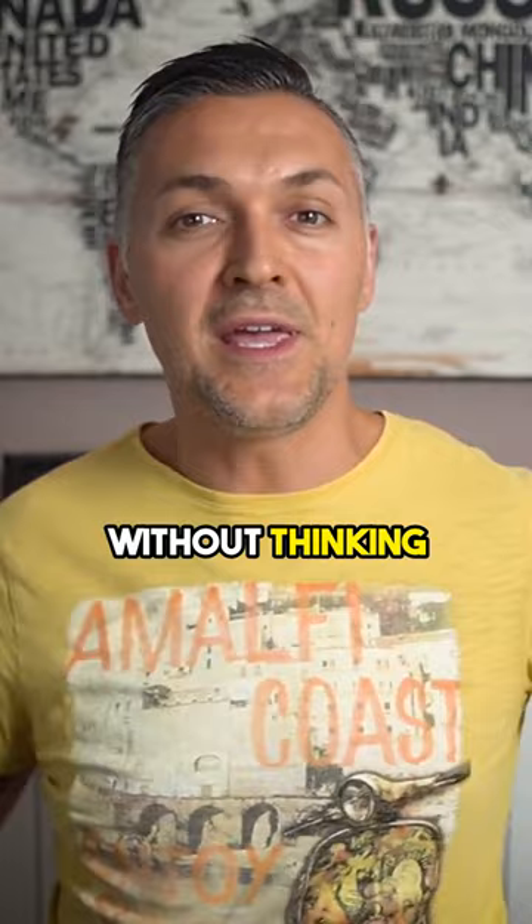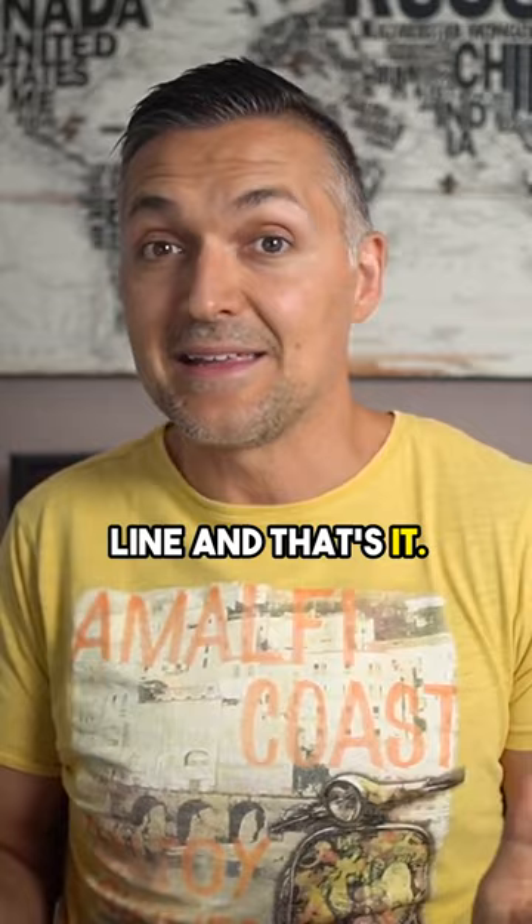Just shake and loosen your arms, and then without thinking too much, quickly bring them together above your belt line. And that's it. That's the most natural looking and comfortable starting or resting position for your hands.